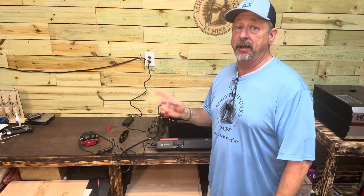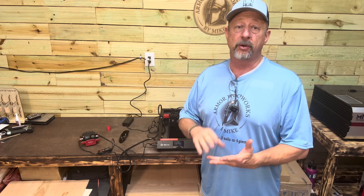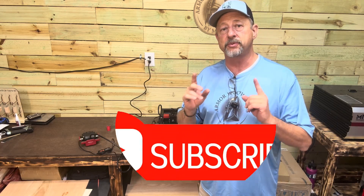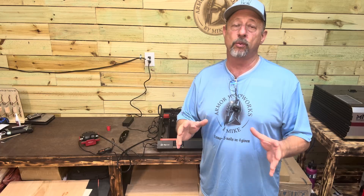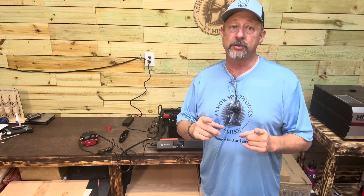We're going to do some cuts to see what it'll cut and how thick it'll cut. After that, we'll have another video on the Algo MK2 showing the rotary tool, acrylics, and more. Make sure you subscribe to Armor Woodworks by Mike so you get everything for that DIY project you're working on. This is a budget-friendly laser that I think you can use in your shop.